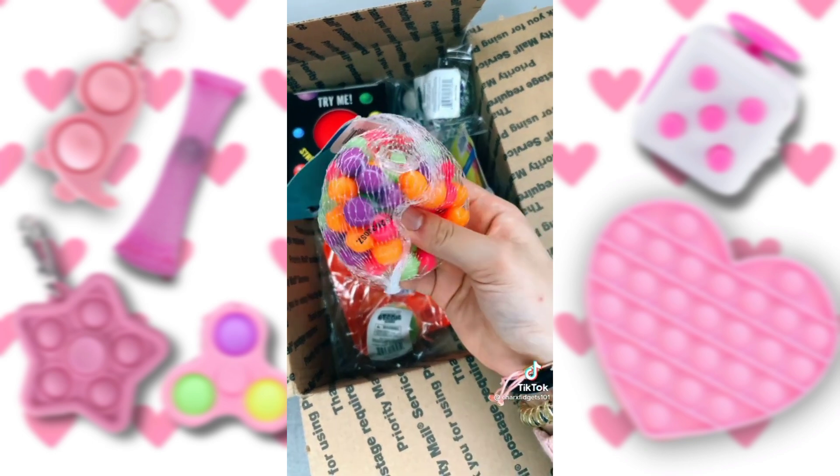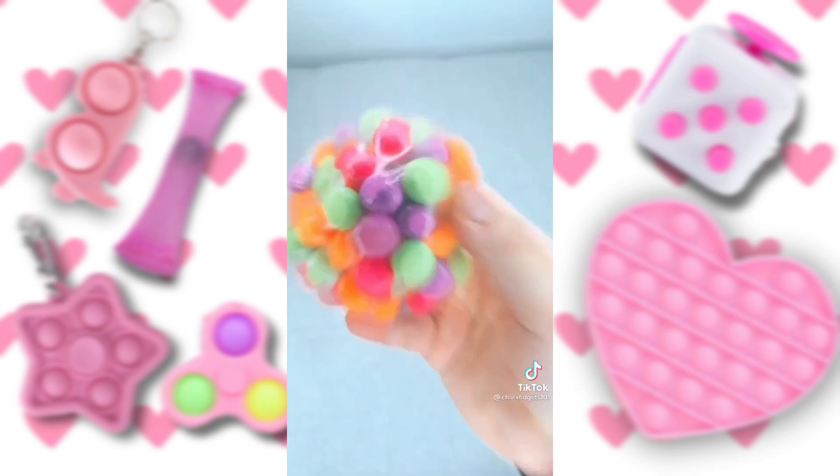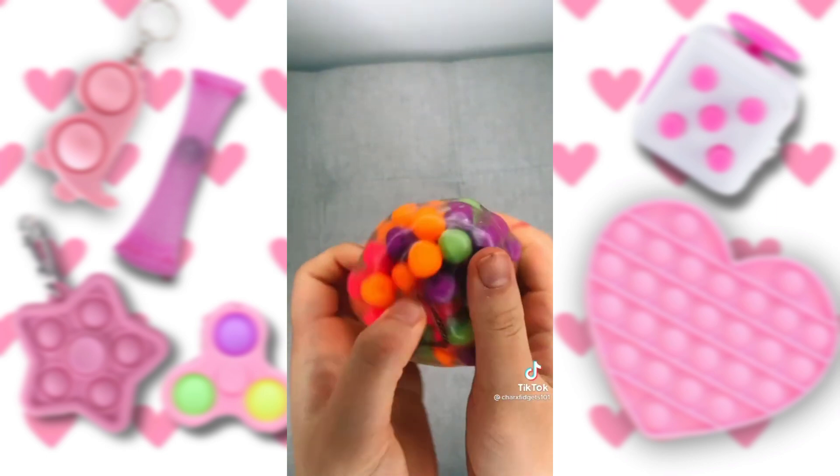Next up is my DNA ball. I've seen so many people have these, and I've always wanted one. Let's open it. When I say this has the weirdest feeling — this has the weirdest feeling. I actually really like the texture; it just feels really different from what I expected.